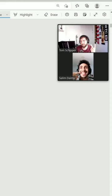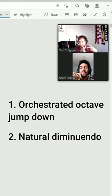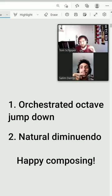You achieve two things at the same time. One is you get this octave jump down because the clarinets remain and they are on the lower octave. And the second thing is it's a very natural diminuendo because you drop an instrument, orchestration becomes smaller, so you achieve a very natural diminuendo.